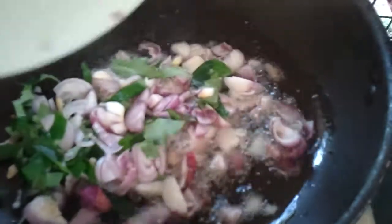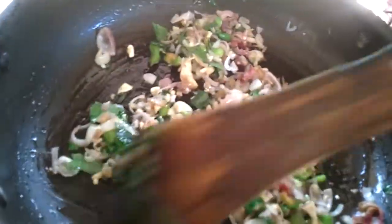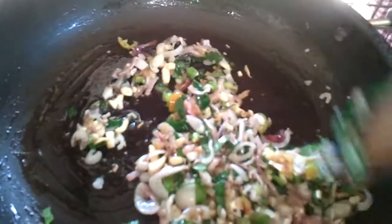Now we're going to put some oil in a pan and splatter the mustard. We're going to add in the green chilies, ginger, and garlic, and sauté this till it's golden brown. Once it's golden brown, we're going to add in the mashed fish — any big fish like tuna or kingfish without bones.